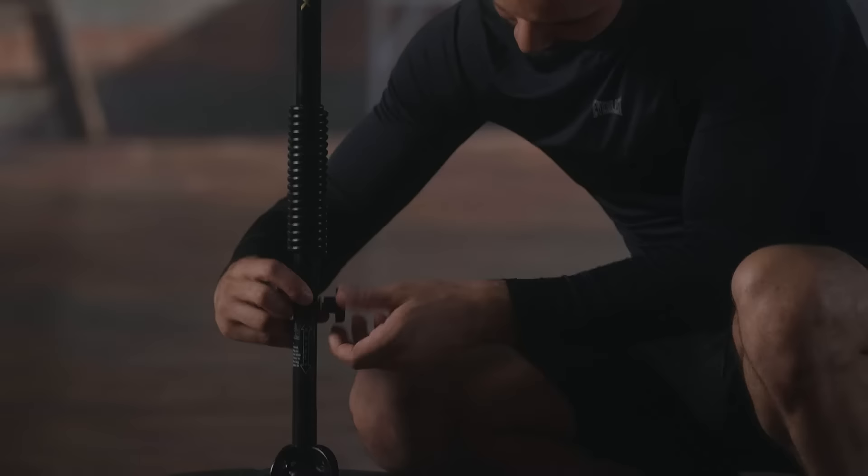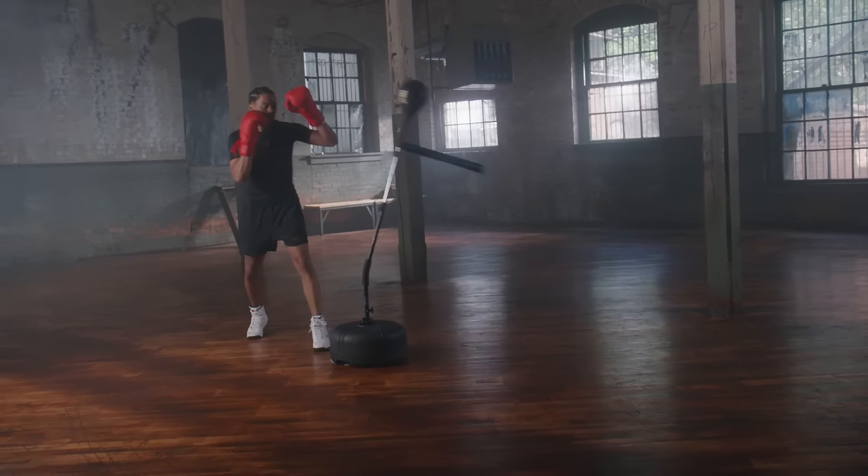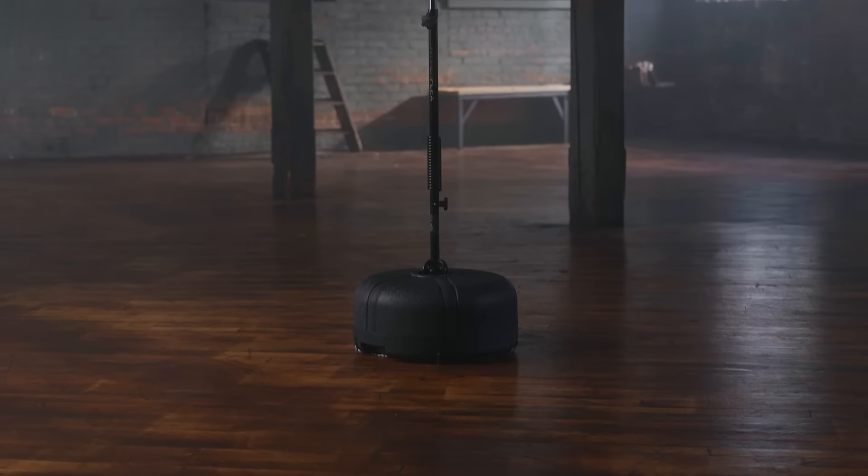Boasting a dual locking spring design, this training tool allows you to customize its performance according to your training level. The base of the bag can be filled with sand or water for stability.